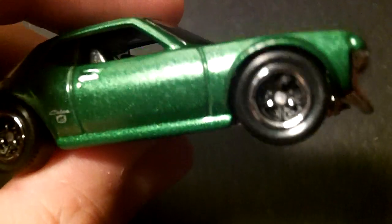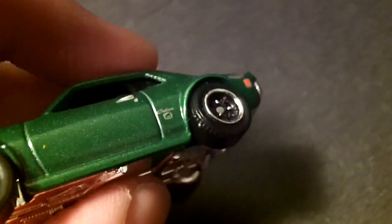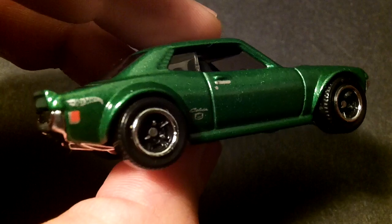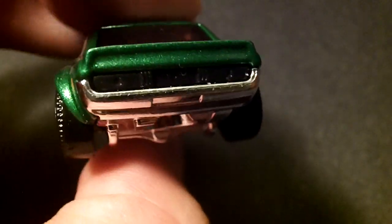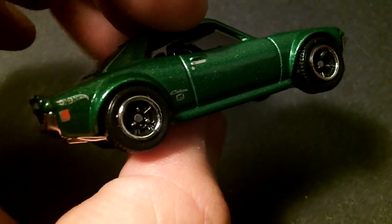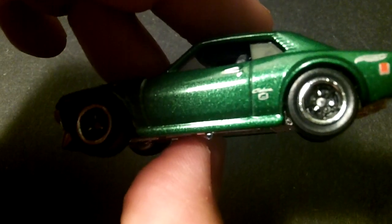And I did a wheel swap. I put some Matchbox wheels on here. I thought they looked better than those Hot Wheels wheels that were originally on here — which I like, but I like the look of these. Some classic looking wheels on here.